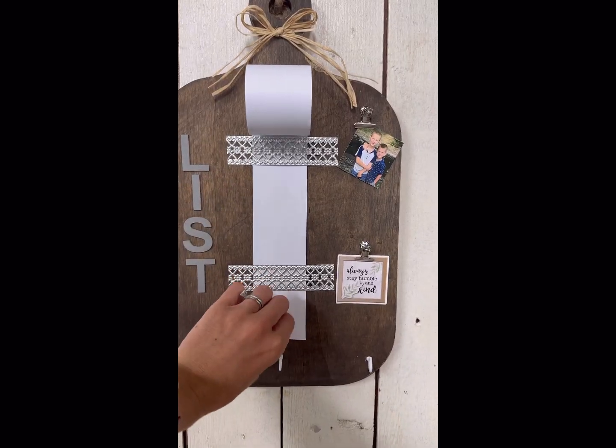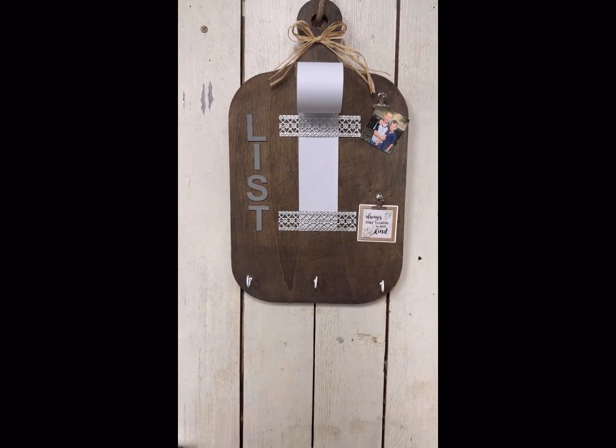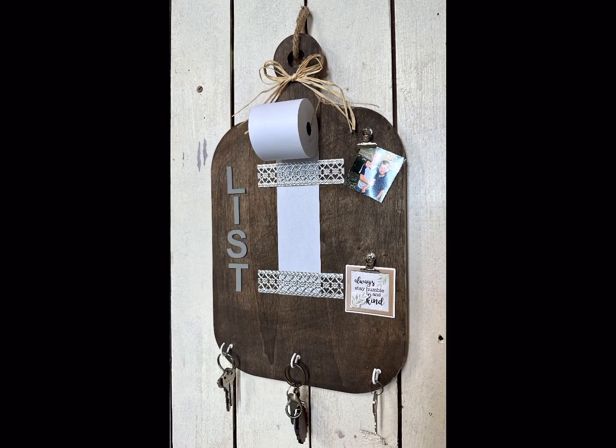There you go — now we have this very easy list decor that would look nice in a kitchen. I hope you enjoyed this video. Paint products, tissue paper transfers, and mesh stencils can all be found on our webpage at chalkitupfancy.com. Don't forget you can also check out other tutorials over on our web page. Have a great day!